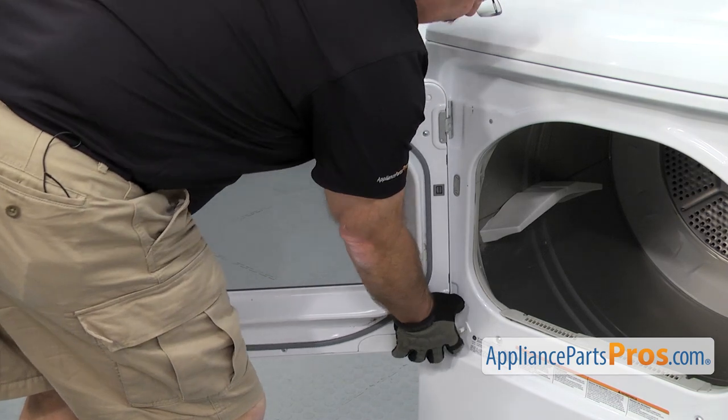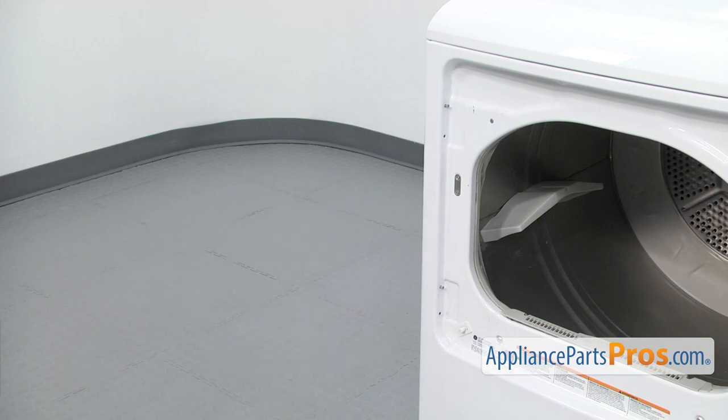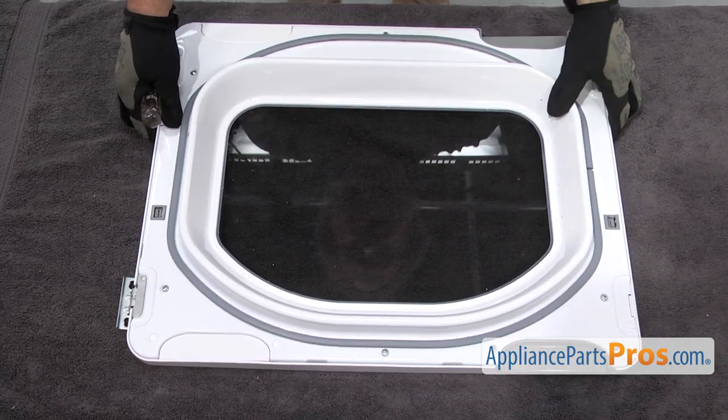Once you have the screws out, you can lift up on the door and pull it off. Now that we have the door off the dryer, we're going to set it on a towel so we can work on it.